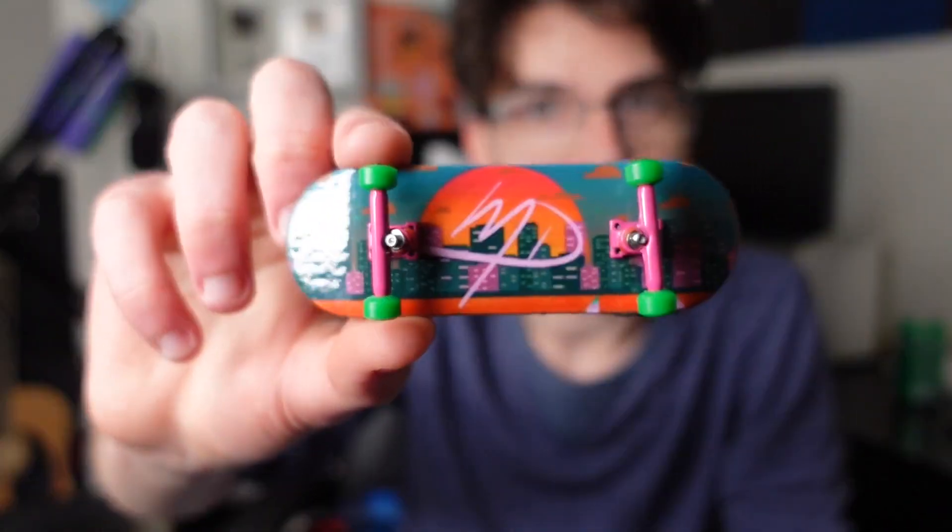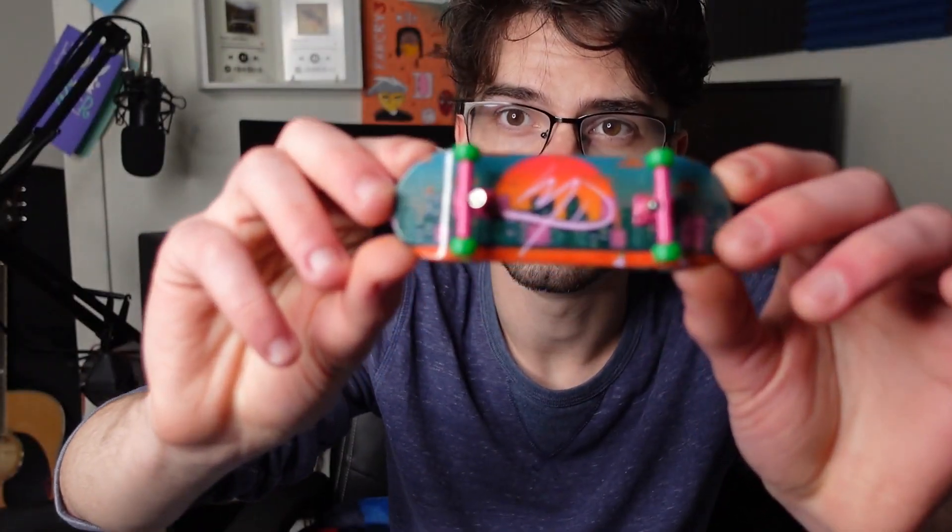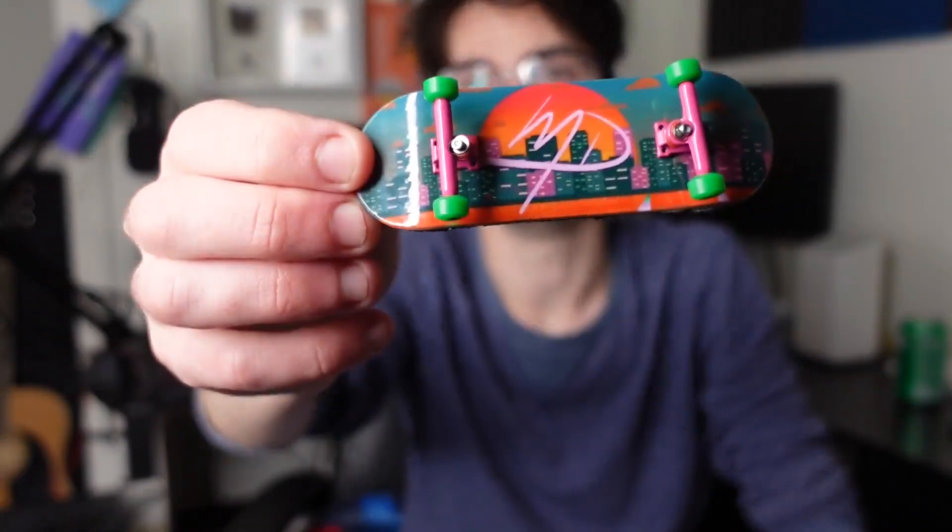All in all, this thing absolutely shreds. I'm so happy with how it turned out. Who knows — maybe in the future I can eventually start selling these things as the channel grows, but for right now this is going to be the only copy of this deck. It is absolutely beautiful. XFlip Pro did a fantastic job. Thank you for watching my video — it means a lot. See you guys in the next one. Peace.